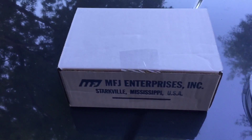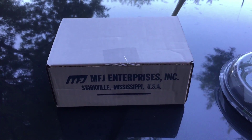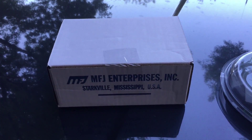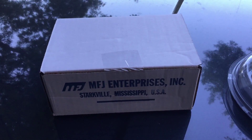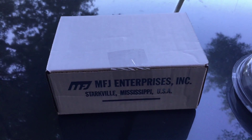This is how the MFJ909 comes. This was of course in the other box you saw, shipped from GigaParts. Shipped very quickly — I believe I ordered it last Friday and today is Tuesday, so that was nice.